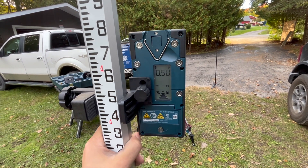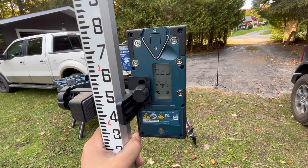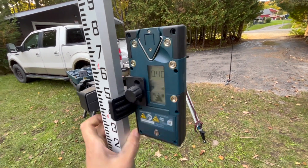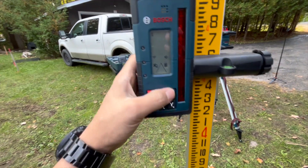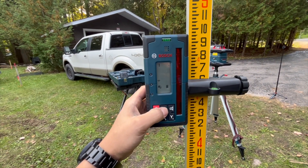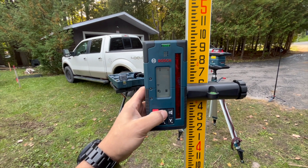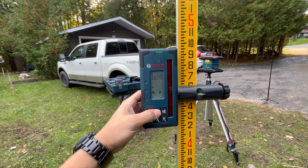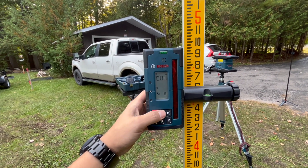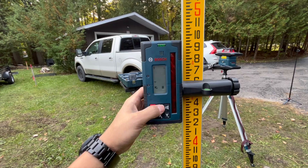On the back side it's easy — if I'm standing here I can look at it as well: 'Oh, I need to go up 0.95 of an inch.' Then I'll go down a bit and right there is perfect. You can also set your tolerances — it gives you 0.15 of an inch, 0.25 of an inch, or whatever accuracy you need. We'll keep our accuracy pretty small right now.